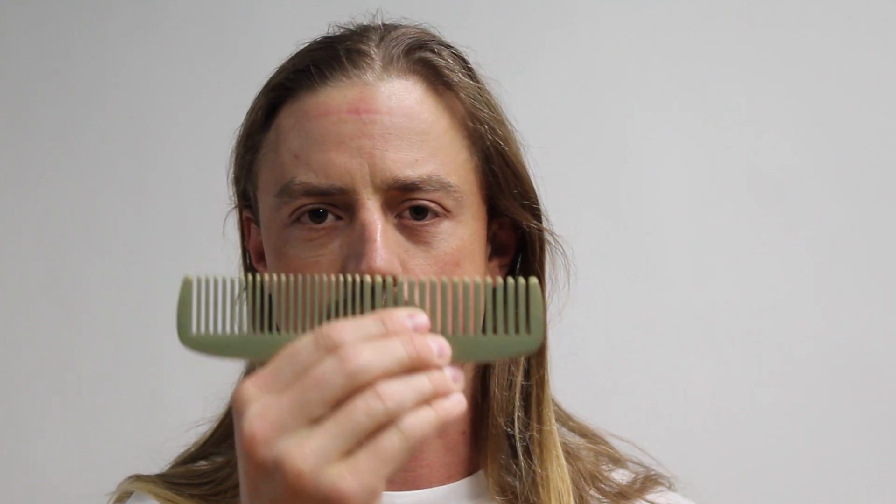First up, I want to get the tangles out. To start brushing, I'm not going to use a brush — I'm actually going to use a comb, because combing is much more suited for detangling. I have a couple of combs here. The first is a super nice heavy brass comb with wide and narrow teeth — great style, well balanced — but the metal edges tend to catch and tug the hair a bit. So my go-to is just a basic wide-tooth plastic comb, which works great for most situations.